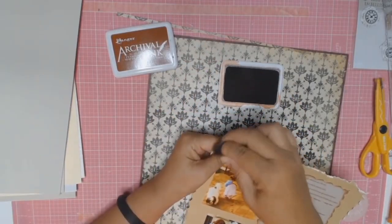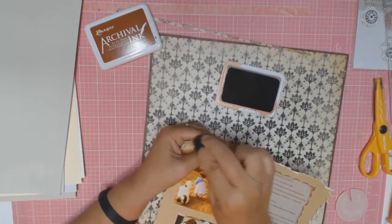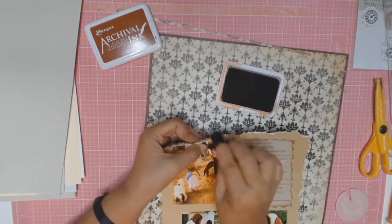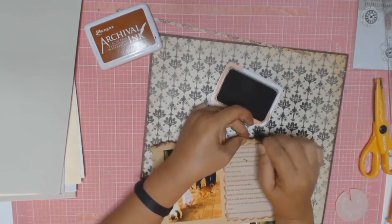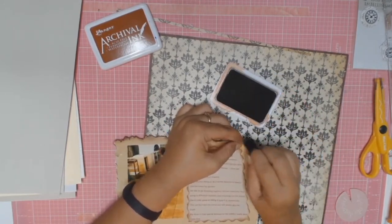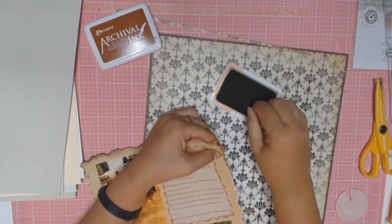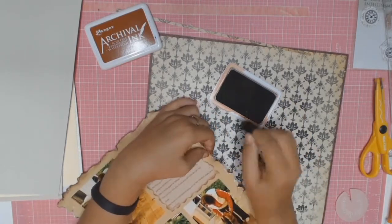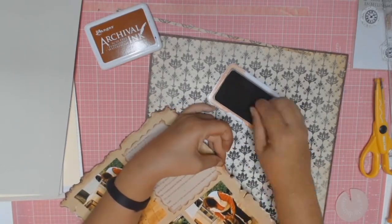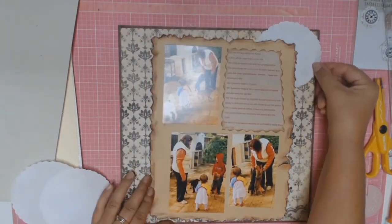All four sides are distressed so I'm now going in with some Ranger archival ink — same colour as before, called Sepia — and I'm just going to ink all four sides. I just like to do this to tie everything in together. Sorry about the loud bang before; there was a gust of wind and one of the doors slammed shut. All four sides are now inked.